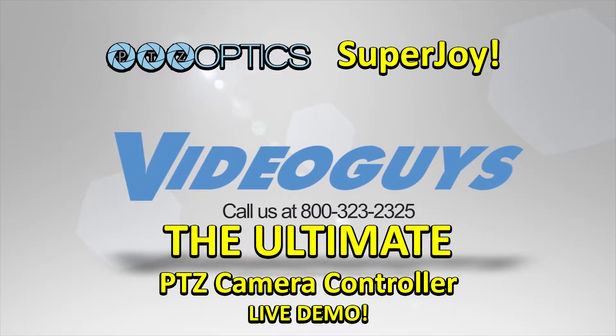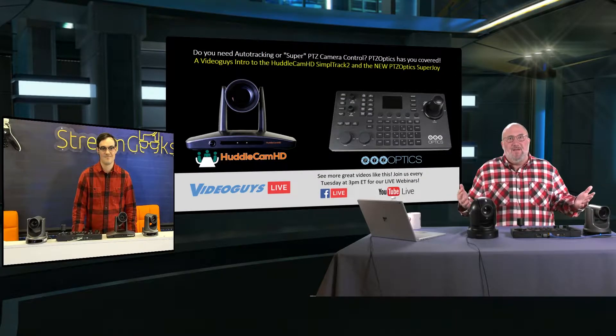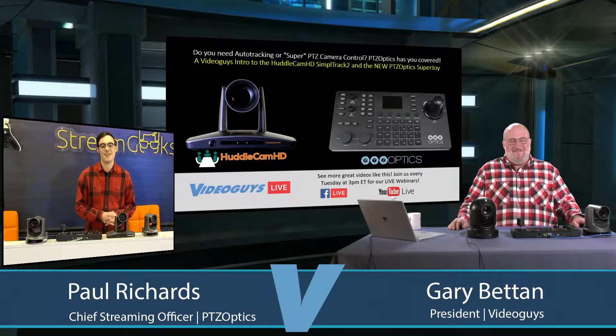And now with our show, Paul Richards, the Stream Geek himself, the marketing guru wizard of PTZOptics and Huddlecam is on the show. Paul, thank you so much. What an amazing presentation. Thanks for having me on. Excited to be here.